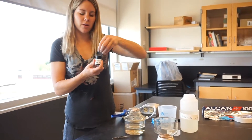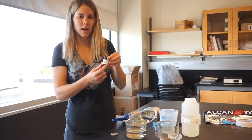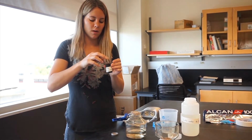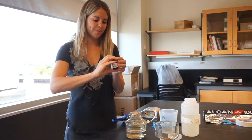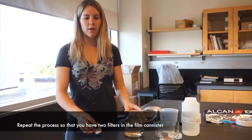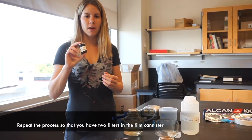You should have a film canister that you've labelled with lake, date, and chlorophyll, as well as the words citizen science. Your foil can go in there. Then you'll run through this one more time so that you have two foils in the same film canister.